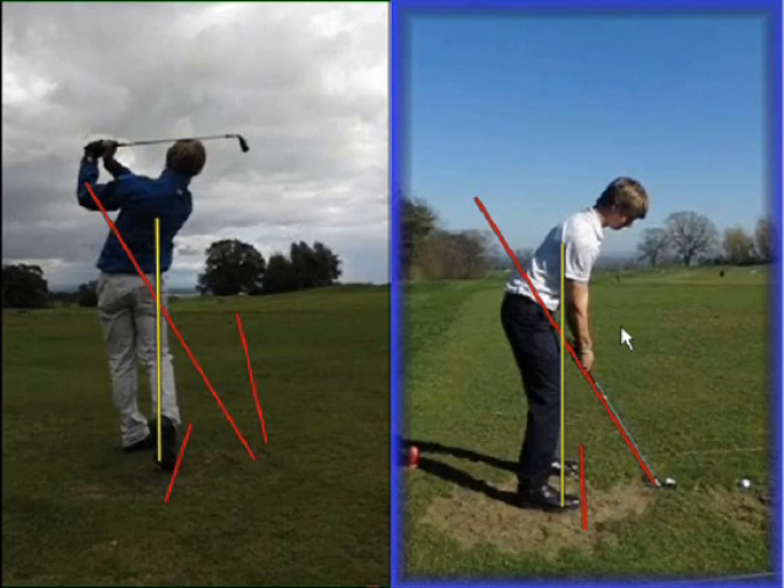From there we started to work quite hard on his golf swing. The things we wanted to achieve for Toby were a much more stable leg action, much more connection between the arms and body, and we really wanted to get that club face under control at the top and much squarer. So we started with lots of body drills, lots of connection drills, and you can see how that really improved his golf swing.